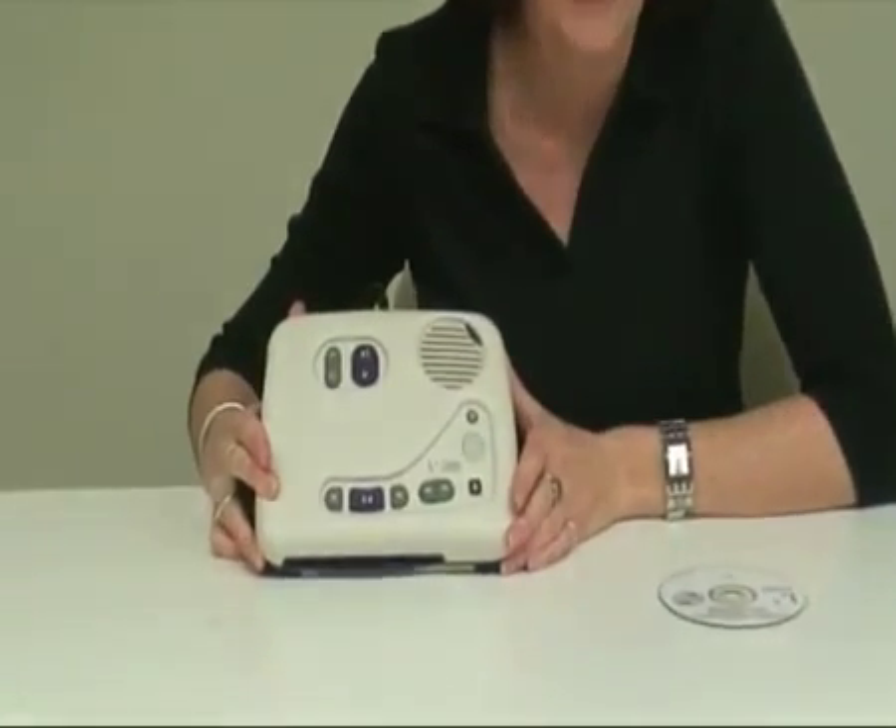Hi there. I'm here today to demonstrate the use of the digital player device supplied to you as part of a federal initiative in collaboration with ALIA and the State Library of Queensland.